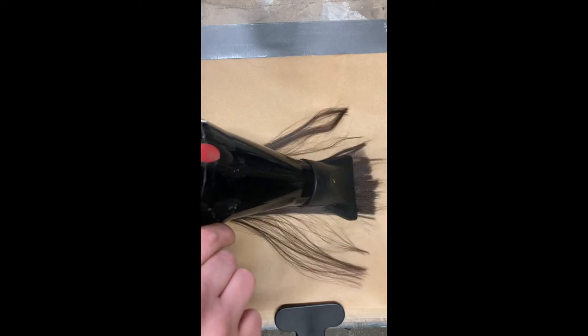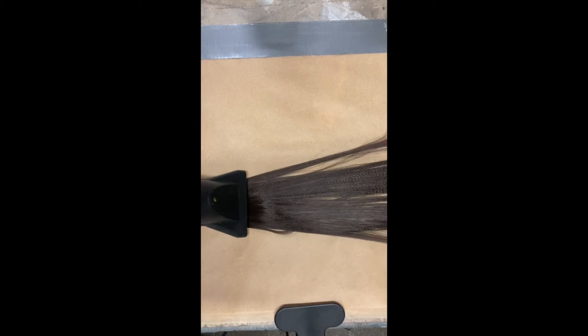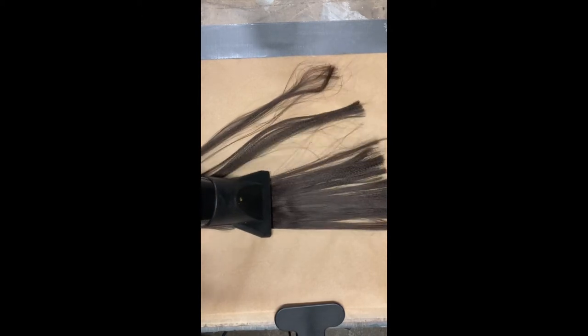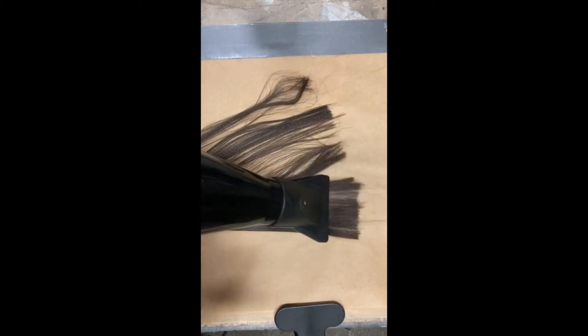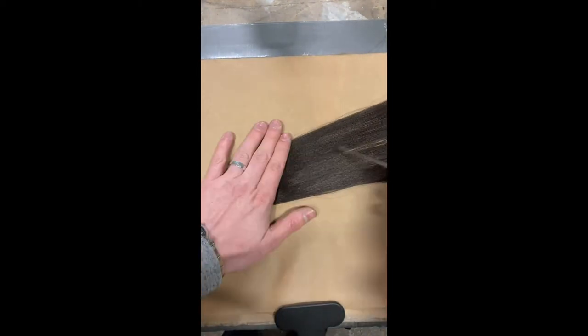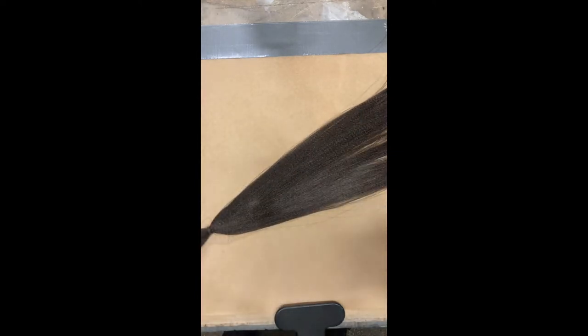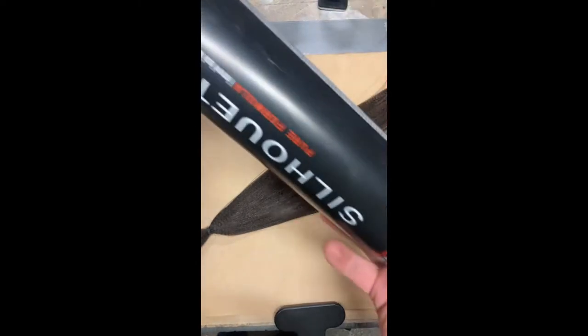I secure it at one end with a small hair elastic and begin straightening it out using a hair dryer on a medium speed and high heat. After combing and smoothing out the hair I begin fixing it in place with a stronghold hairspray, working with fine mists and letting each air dry before the next is applied.